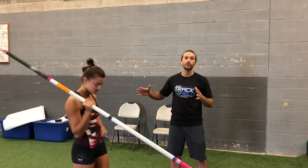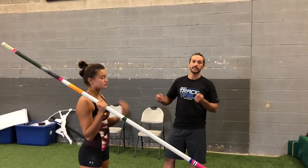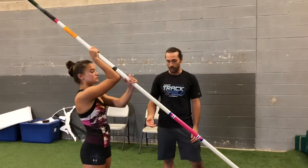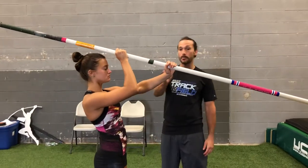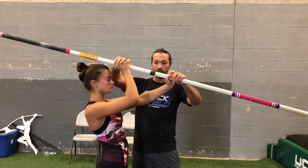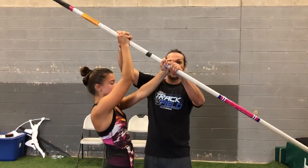We're going to start with the takeoff and show you how we start to incorporate the swing into these simple drills — teaching kids how to move the pole and swing at the same time. We're going to have Lily start at her one. She's going to focus on that long short, pick up the pole and hold it in a really good plant position where her hands are here, elbows are down, shoulders are intact, so her hands can go up at takeoff.